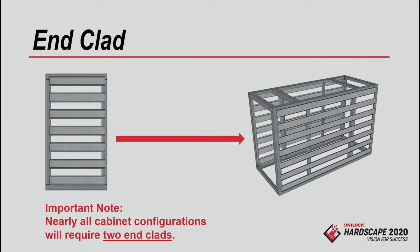We've designed this system to be as a la carte as possible. You can have a grill cabinet attached to another grill cabinet and you're not forced to buy the end clad in between. You can bolt those together. In most cases you're going to put an end clad on each end — typically two end clads on every project. If it's just a grill, one on each end; if it's an L-shape, one on each end again.